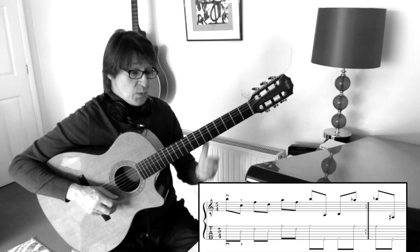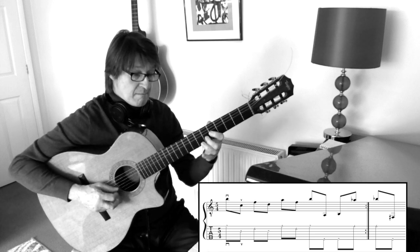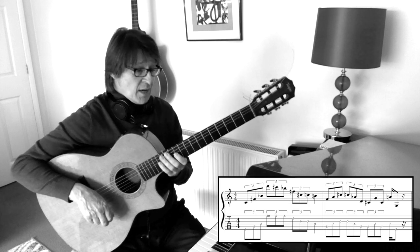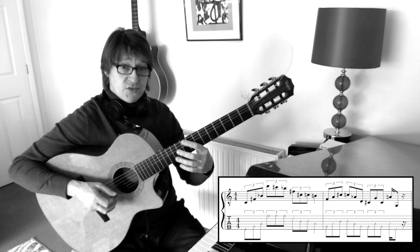I'm starting this with an upstroke alternate picking. The next part is a little line where you have the bass strings then go to the treble strings.